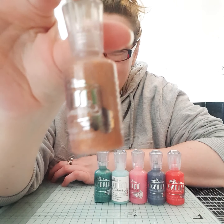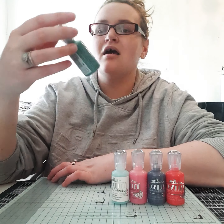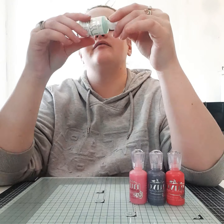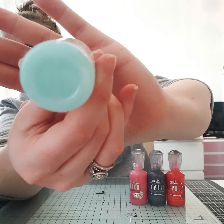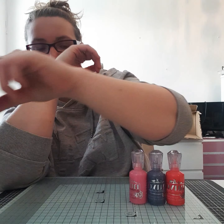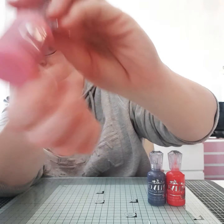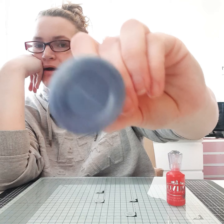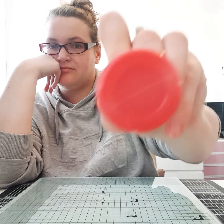The other Nuvo Drops I got are: golden sunset, Emerald City which is really glittery, Sea Breeze which I picked up at a different stall, sherbet shimmer, midnight sky — I'm showing it that way so the glitter shows at the bottom — and red berry, which looks coral on camera but is actually red.